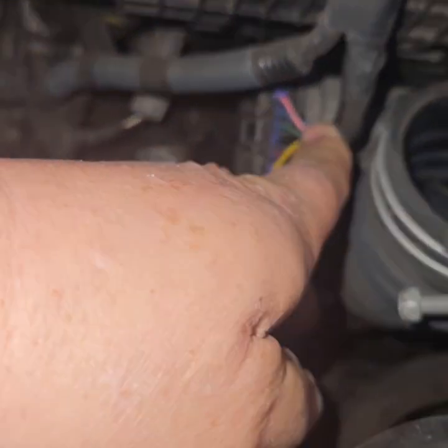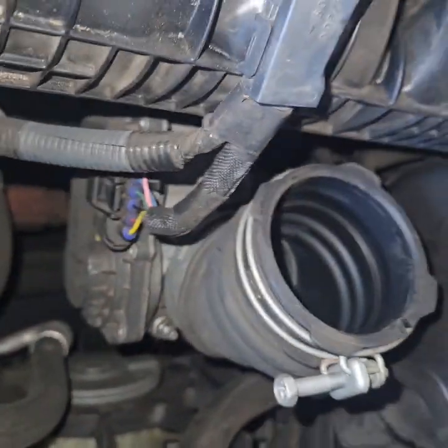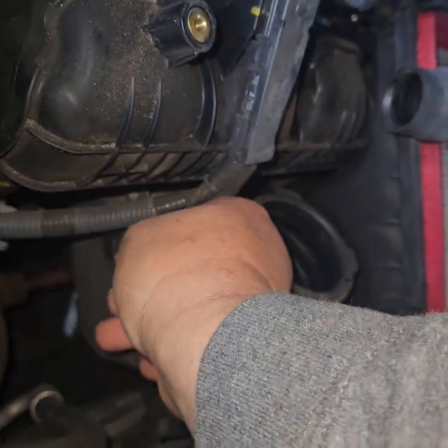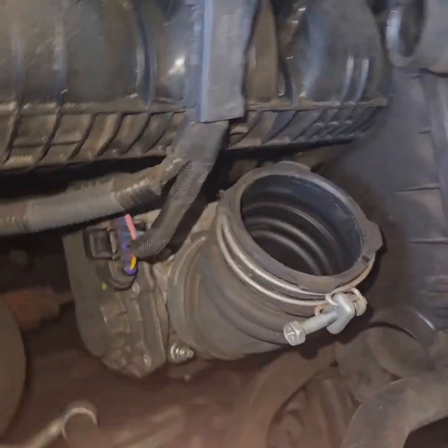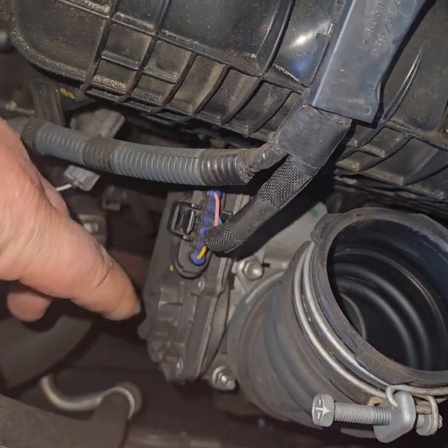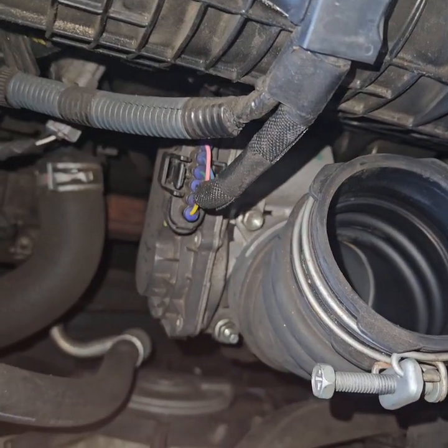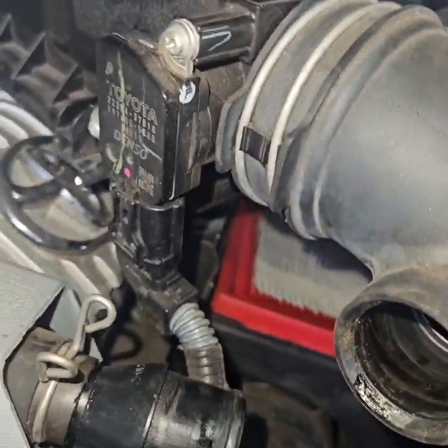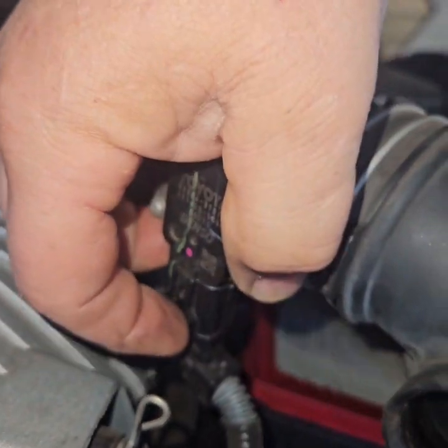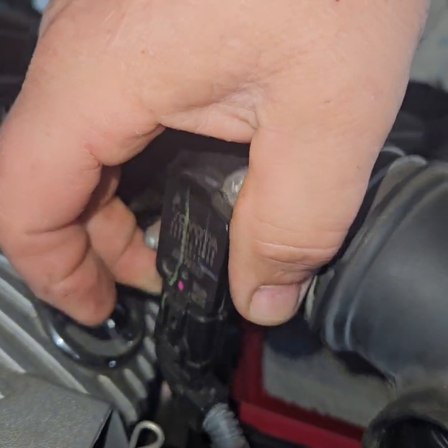You do want to check the wires and make sure they're not broken. I had a wire broken on a Gen 1 before, and the mass air flow sensor wouldn't talk to anything because one of the wires was broken. So check those out. If you did want to remove this mass air flow sensor, just press on this tab and disconnect that.